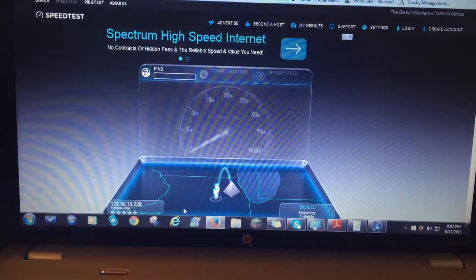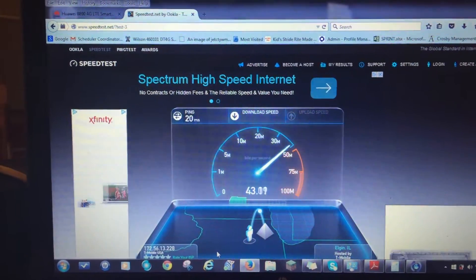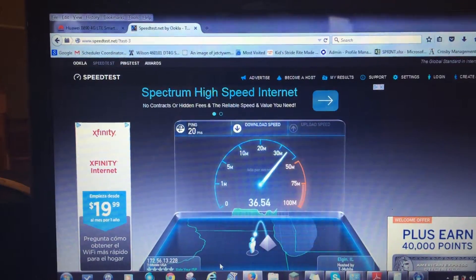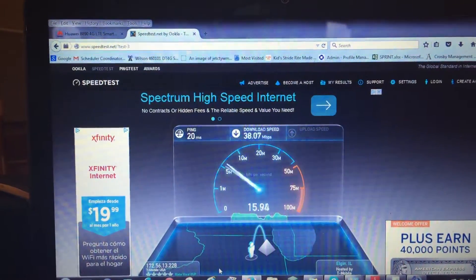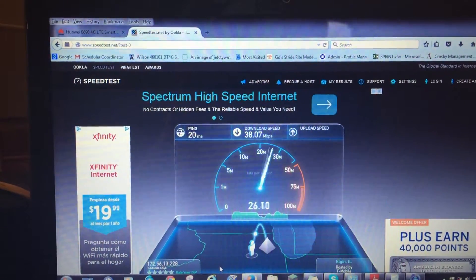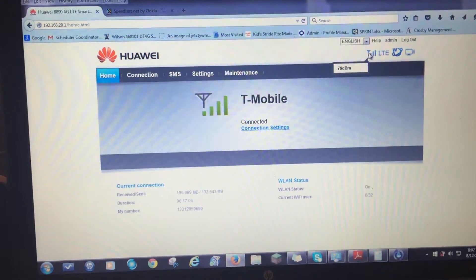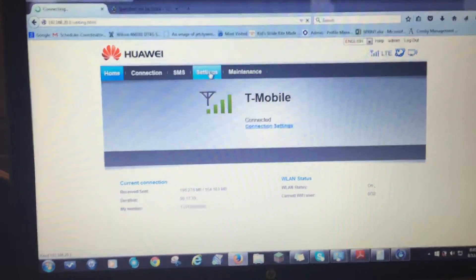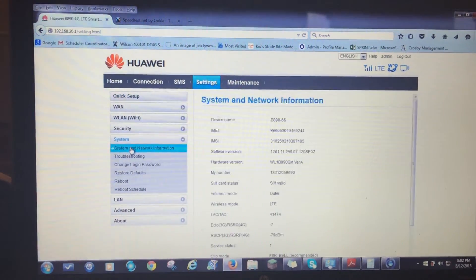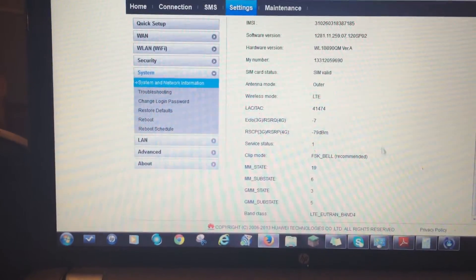Let's see what it looks like with two antennas and better signal. My area is a little congested during the day, but you can already see the difference — by improving the signal, you're getting better speeds. If I had my external antenna connected, I'd probably see even better speeds. I'm on the AWS band, so that means I'm on the 1700 MHz frequency. My signal is holding at 79 with two antennas. You can also see signal by going to Settings, then System, then Network Information. I have a 79 RSRP, which is a great signal, and I'm on Band 4.